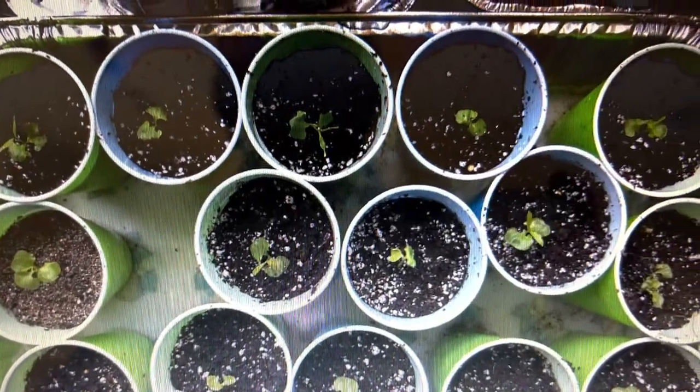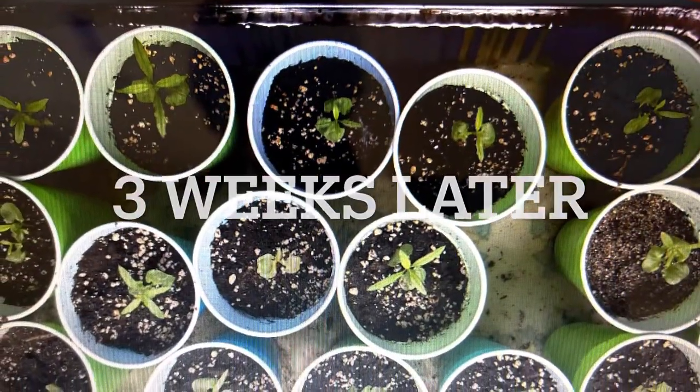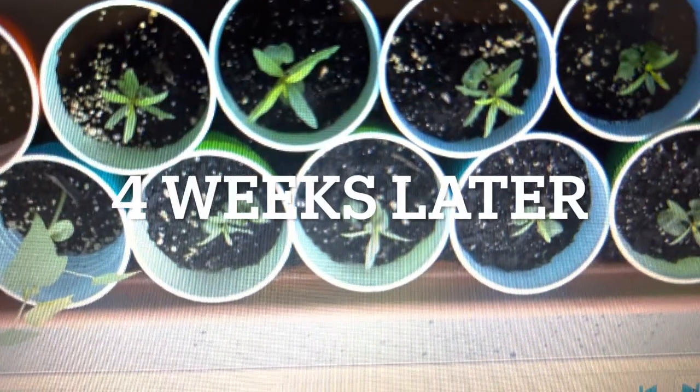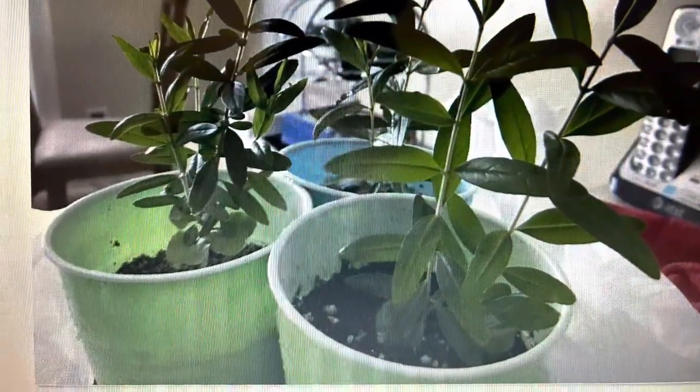After two weeks you will see the seeds have started sprouting. Then after another two weeks they will start showing the true leaves, and in the third week you will see more leaves. In this way they will grow slowly, and after two months you will see they are about six inches tall.